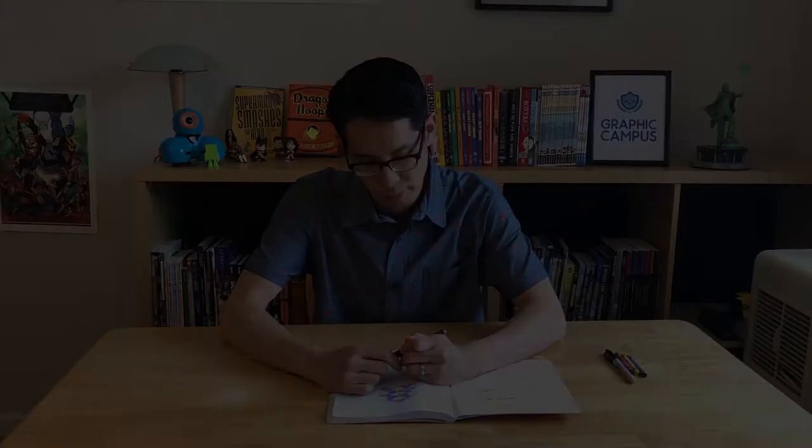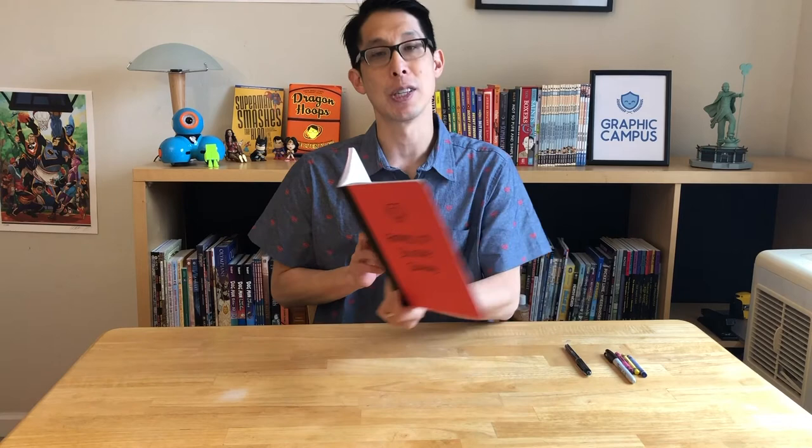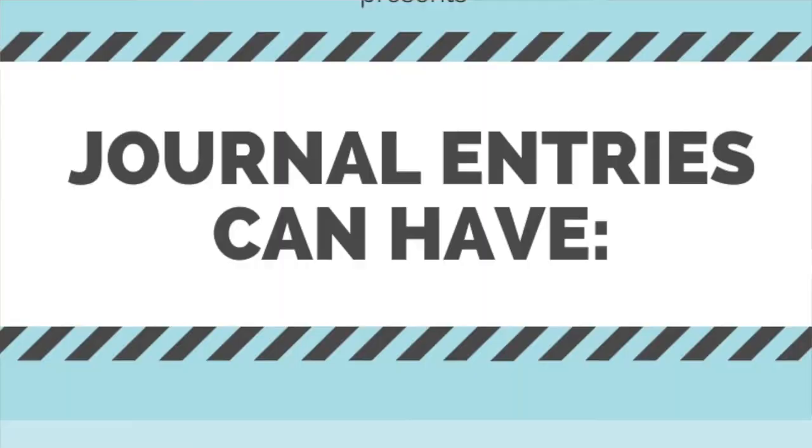And now that I've drawn, I do feel ready to write, so that's exactly what I'm gonna do. Let me share with you what I wrote: 'My seven-year-old daughter built a beautiful house of Lego. She showed it to me and it made me happy. I was proud of her for finding something fun to do even though she's stuck at home.' Now as you can see, journal entries don't just have to have words — they can also have drawings. So let's put that on a list: journal entries can have drawings.